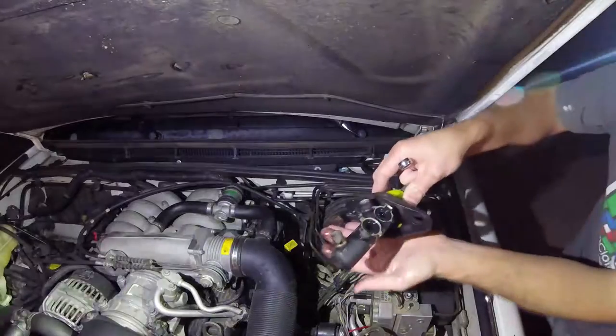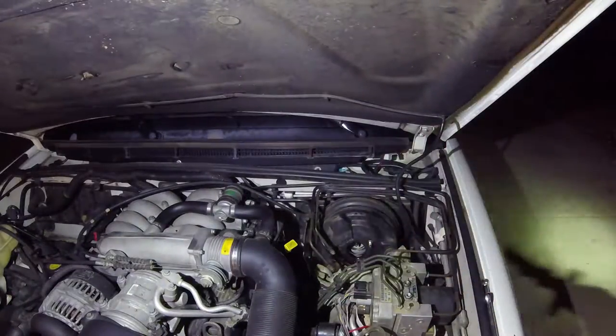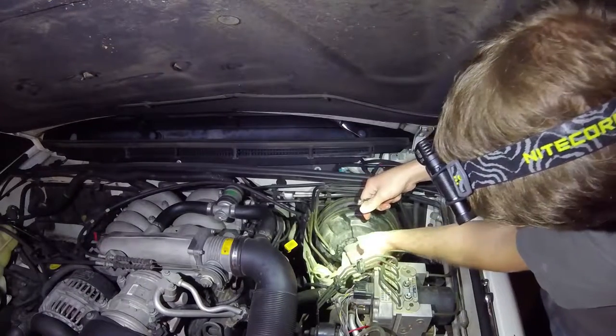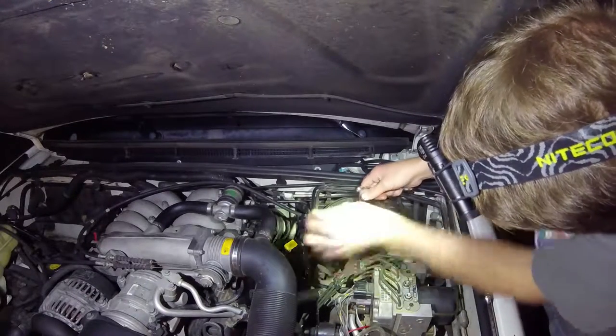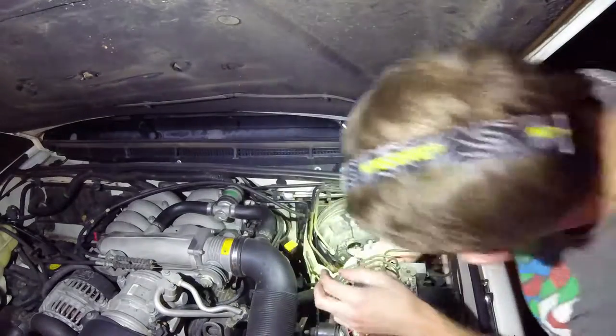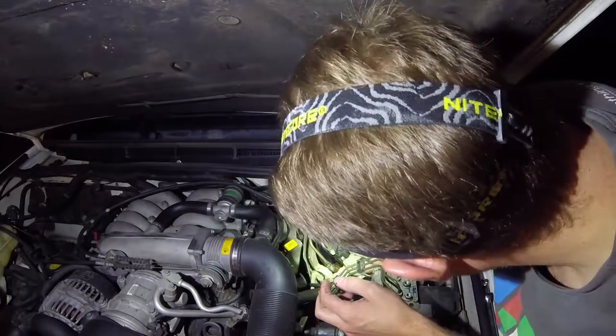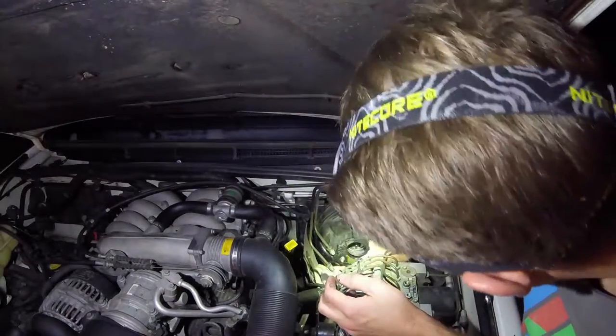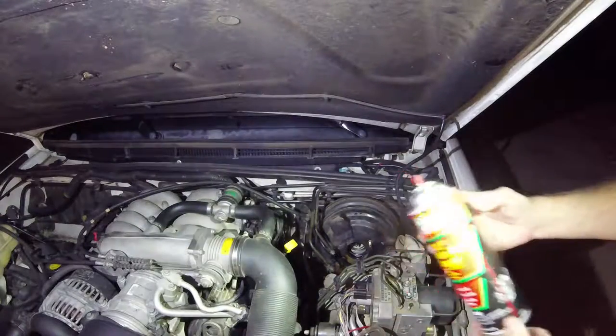So here's the old one. We're going to want to make sure we clean out this area — we don't want to get any brake fluid in there because it would not be good for all the seals. A little bit of brake cleaner will help.